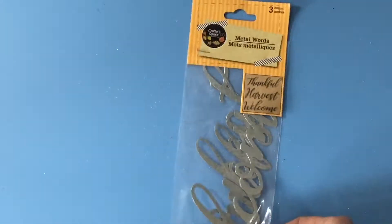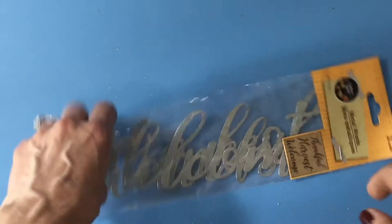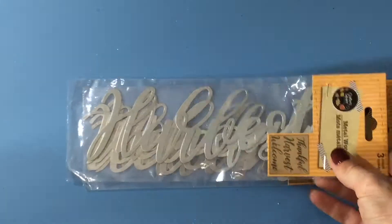And for fall they had 'Thankful,' 'Harvest,' and 'Welcome,' so I picked up three of those.